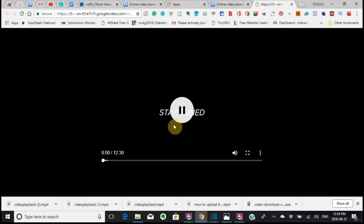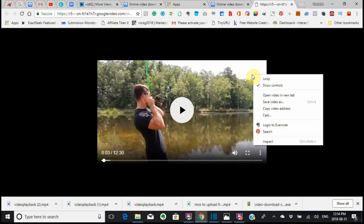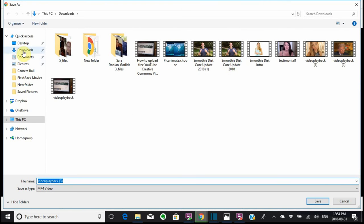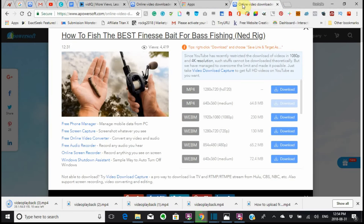Your movie should come up there, and then from that point, it would also be at the bottom of your screen in your downloads. But what I do is I like to save it in a spot where I know where it's going to go, so I'm just going to save it in here. After this is done, you can close this because you really don't need this anymore. I would pin this site.